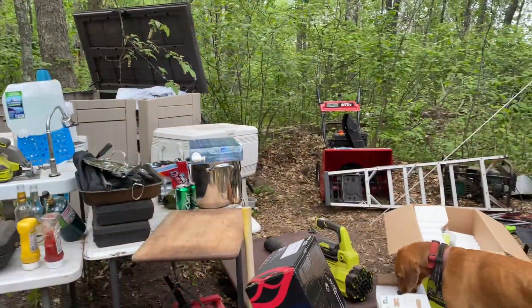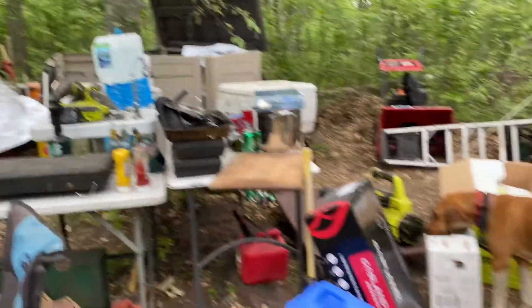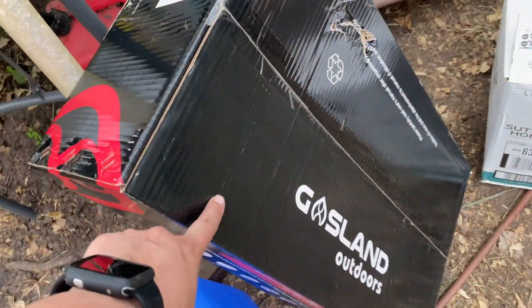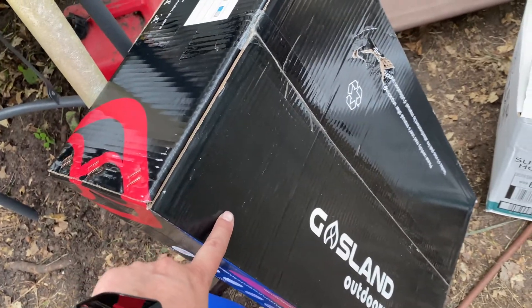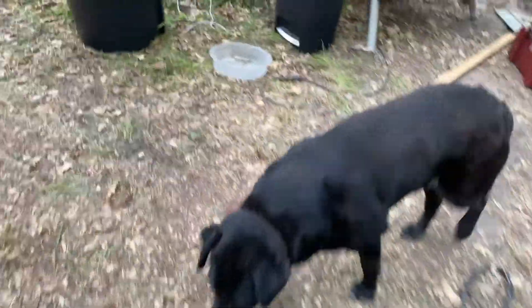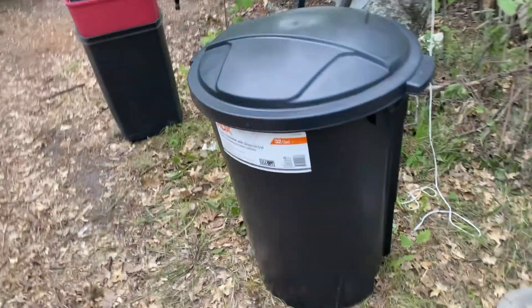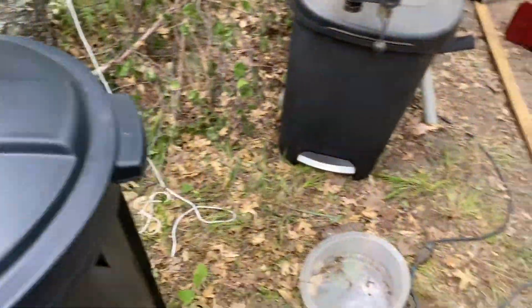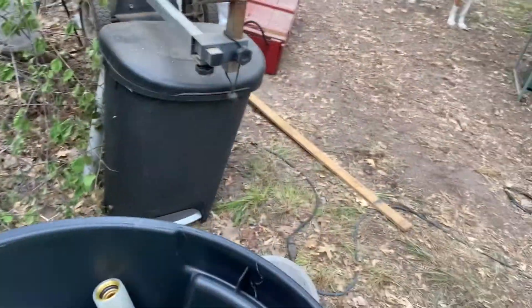Our house is very messy again — we just organized and cleaned it, and then I keep bringing stuff home. Freddie loves me for it. So we got our outdoor water heater for the shower today. We got a bunch of stuff to try to set that up. This black bin here is going to be what we catch water in, at least that's the plan — Freddie hasn't talked to me about it yet, so maybe he'll say no. Ange, oh — tools, tools!